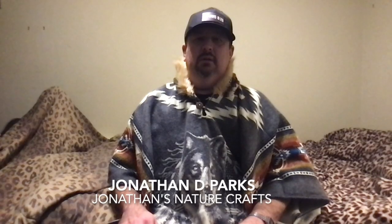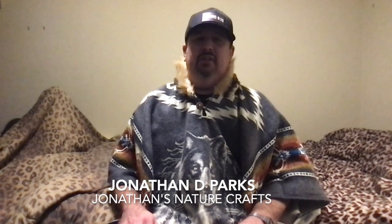It's getting time to the end, so take care and be blessed. Thank you for watching. Hope you enjoyed the video and if you haven't already, please subscribe to this channel. I hope to see you in the next video — stay tuned.